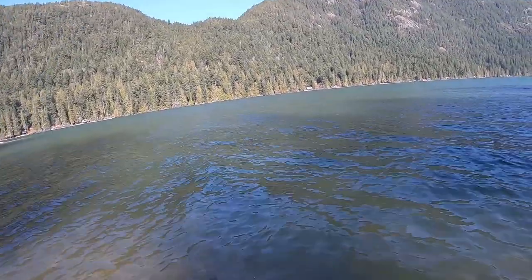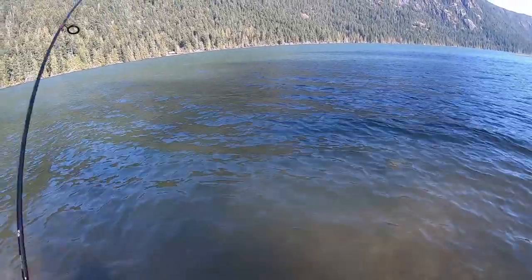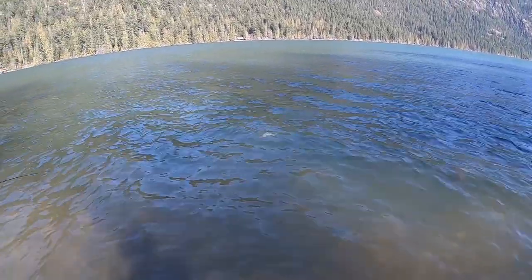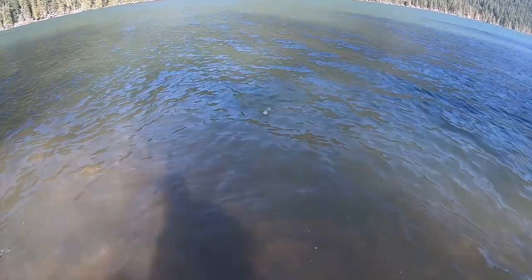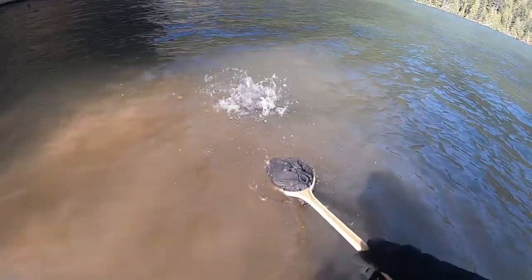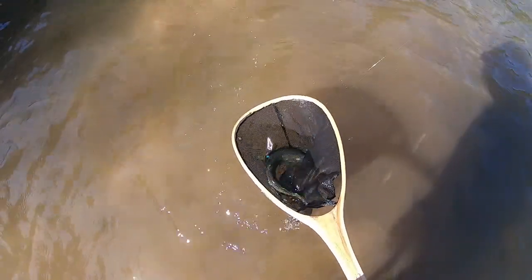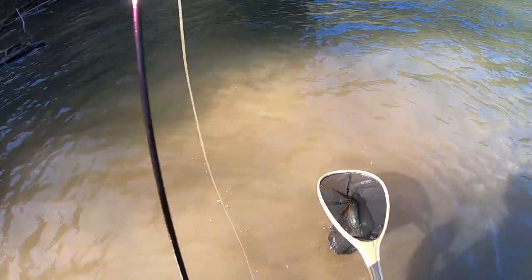Got one — there we go. This thing's fighting a little weird. Oh, it's a cutty — pretty good cutty, right in the shallow water now. Hey there buddy. There we go, nice one. Very pretty — he'll look great in this sunshine.